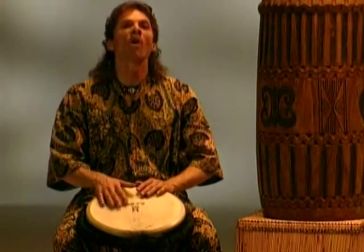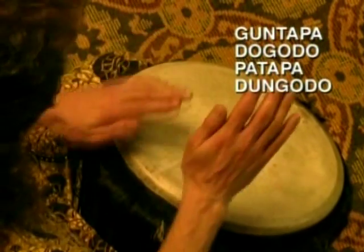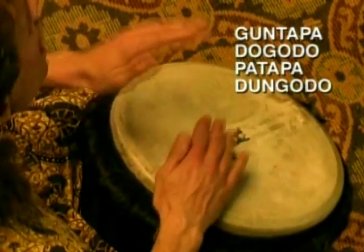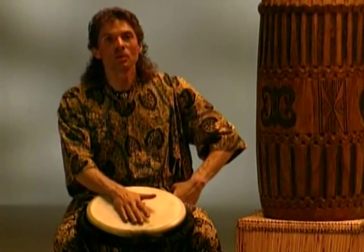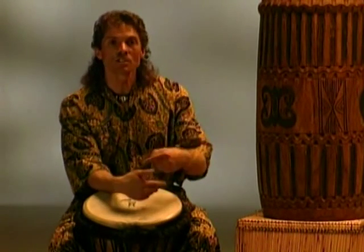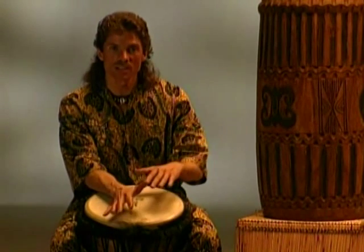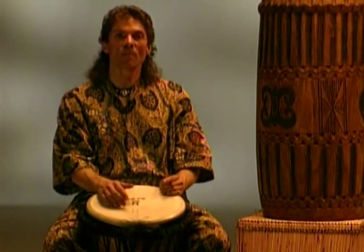Let's do it four times in a row. A little bit of a tongue twister — I hope you're following along with me. Let's try playing the whole rhythm together now. First I'll count you in, then we'll play the break together, and we'll do the rhythm together. And I'll break us for the ending.